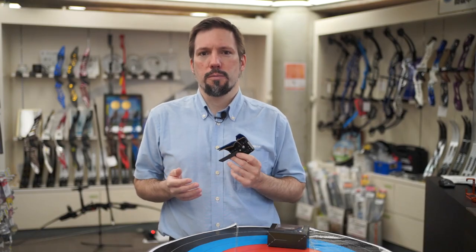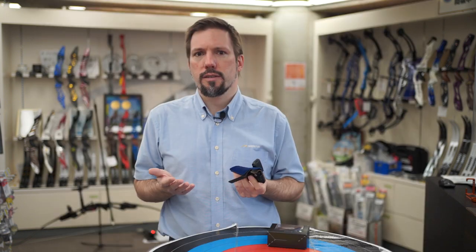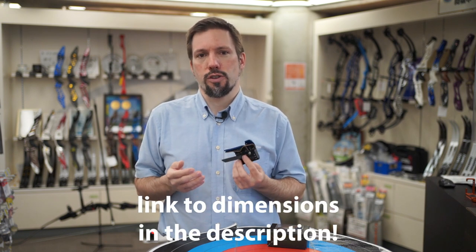The Cheong Tae Kim Tab comes in small, medium, large and x-large sizes. Sizing is pretty similar to common Korean tabs, but if you're unsure, make sure to get one size bigger than what you normally run.